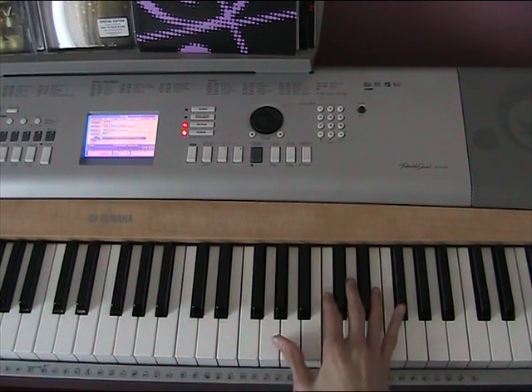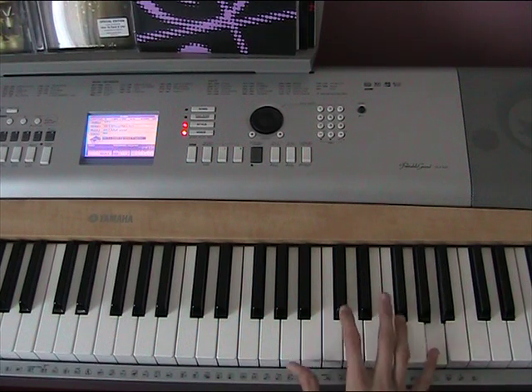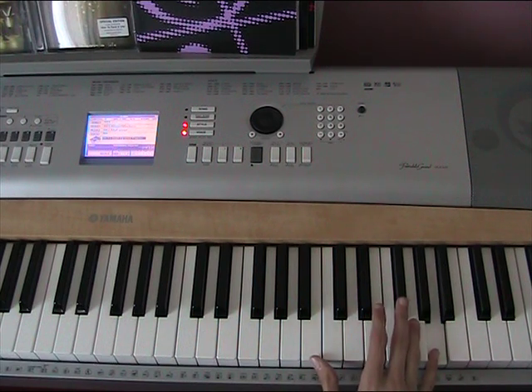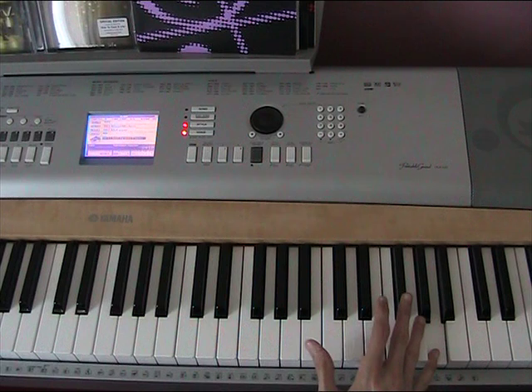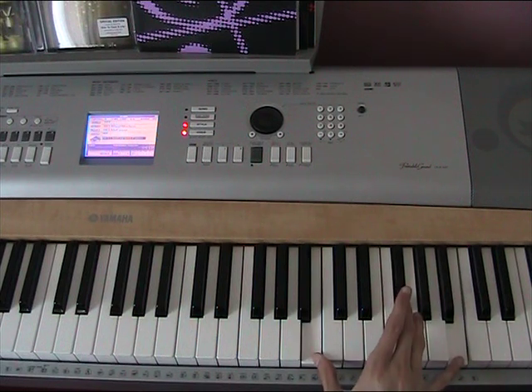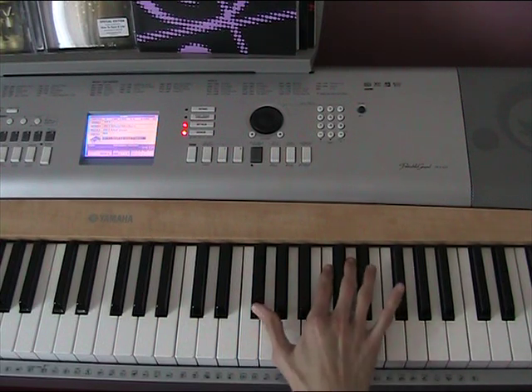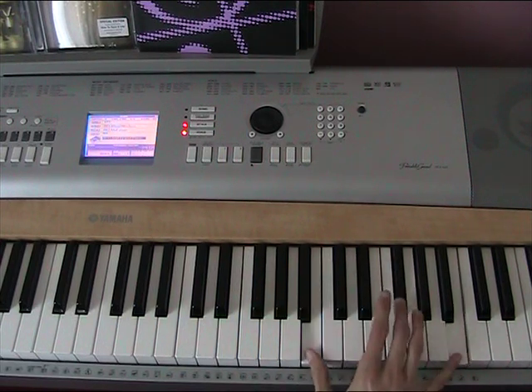Once more. And then it goes like this — you play A once, and then you're going to play very, very quickly: B, F sharp, B. So it sounds like this.